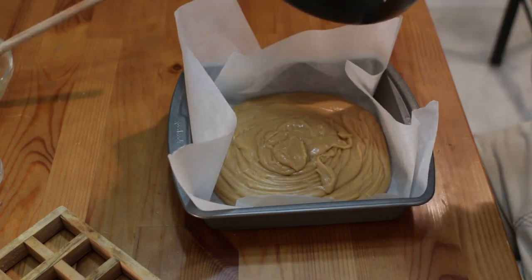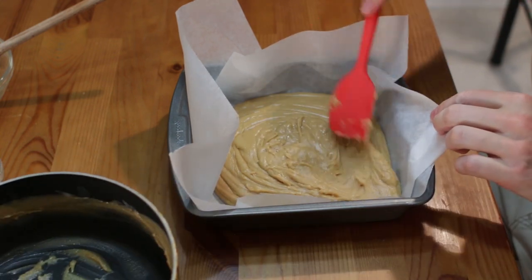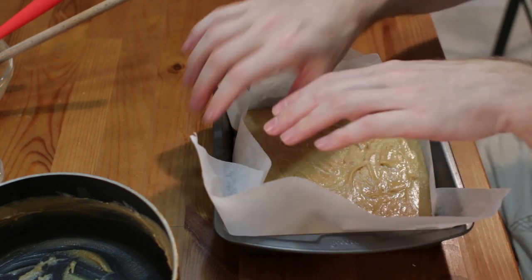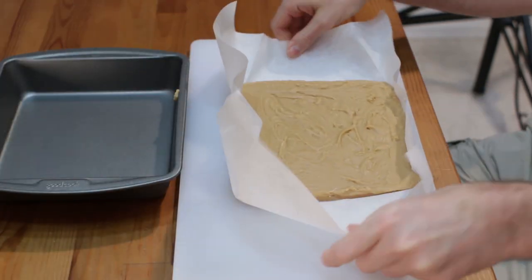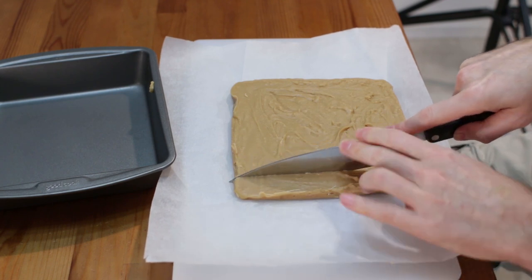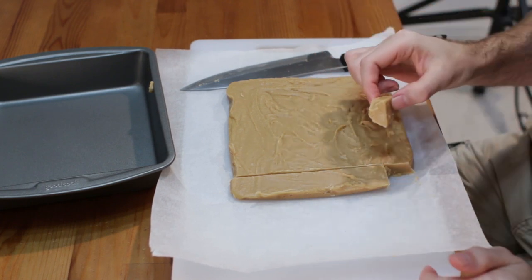Use a spatula to spread it out evenly, then give it a little tap and wiggle so it levels out. Now let it set and cool completely and it will be ready to cut. Once the peanut butter fudge has set and cooled, take it out of the pan, cut into it just like normal fudge, and cut it up into squares — whatever size you want.